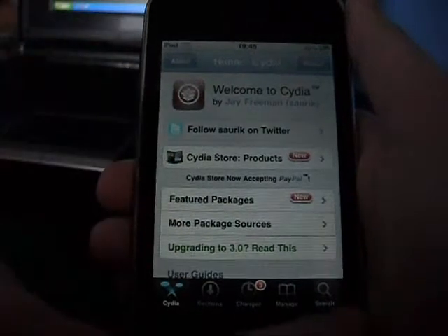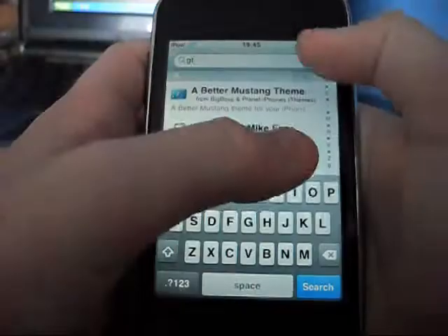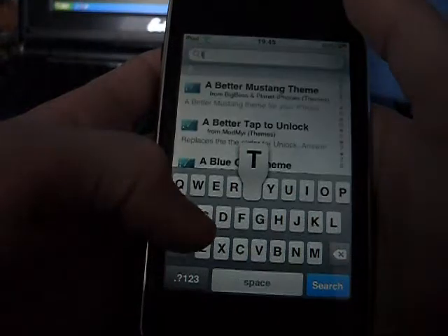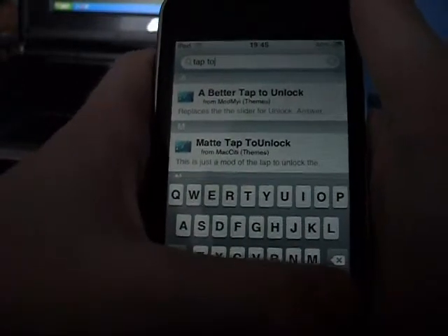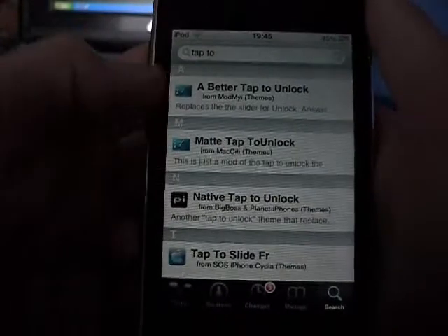After that, what you need to do is go to search and search at the top 'tap to unlock', and then it should just come up — all the ones there should come up like tap to unlock.